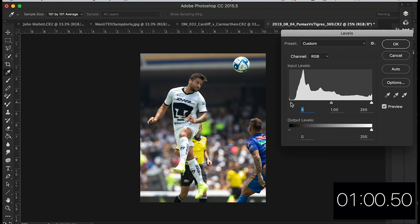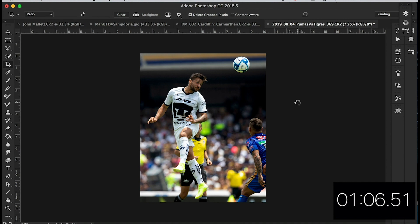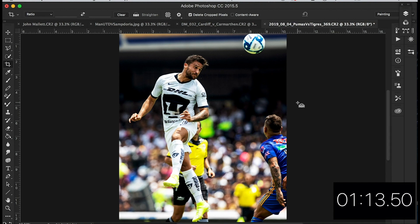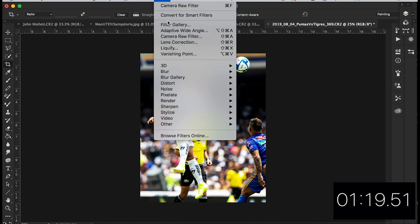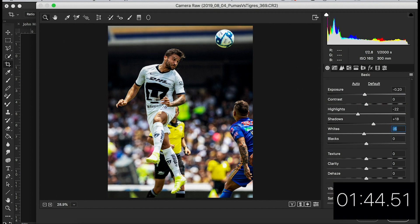Let's take these levels down a bit — that's looking better. Let's try the quick action. Not bad — it's giving a bit of punch. Let's go into Camera Raw, one minute 20. Let's take that exposure down a little. Contrast — let's take the highlights out of his kit a bit. A little shadows. Sort of losing his leg here but if we reduce the whites a bit — yeah, it's brought him back a bit.